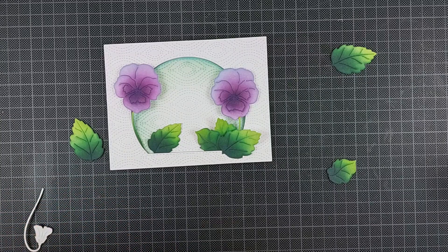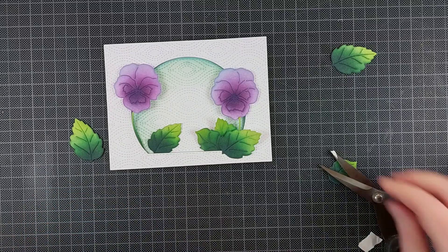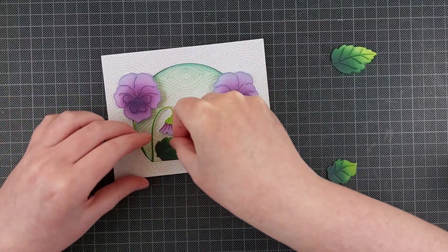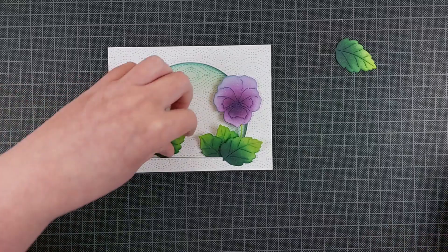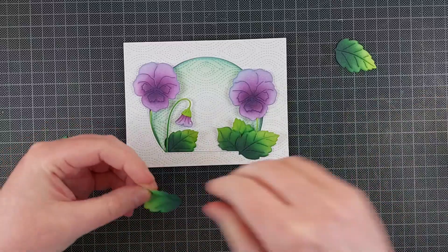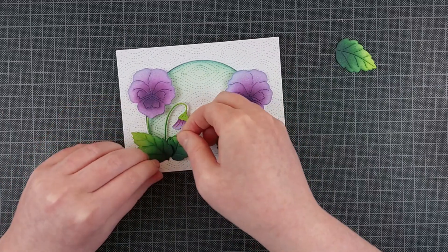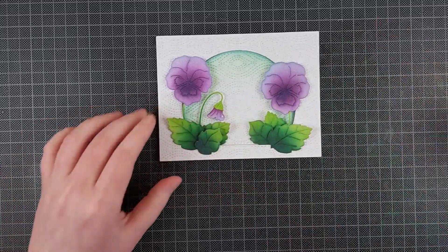I layered up those leaf dies, so they are actually a couple of layers of paper thick — the leaves are two layers thick and the flowers are three layers thick. Just extra die cuts, and I do this before ink blending because that makes them a lot more sturdy to handle and easier to ink blend. I played around a lot with dimension on this card, but then I realized I didn't have a sentiment yet. I figured the arch of that window would be the perfect place for it, and I'm going to show my favorite trick for that.